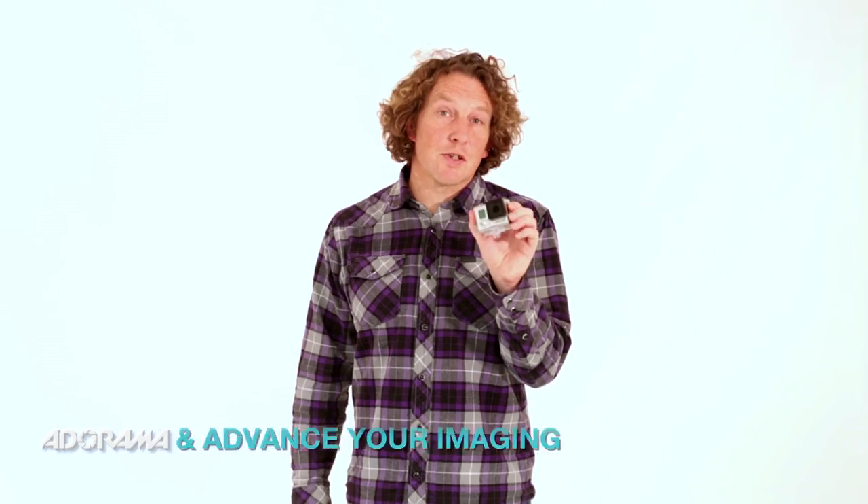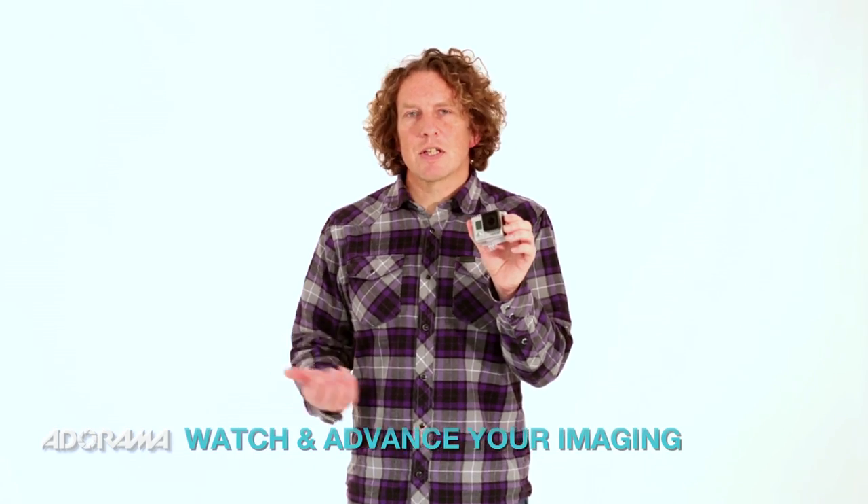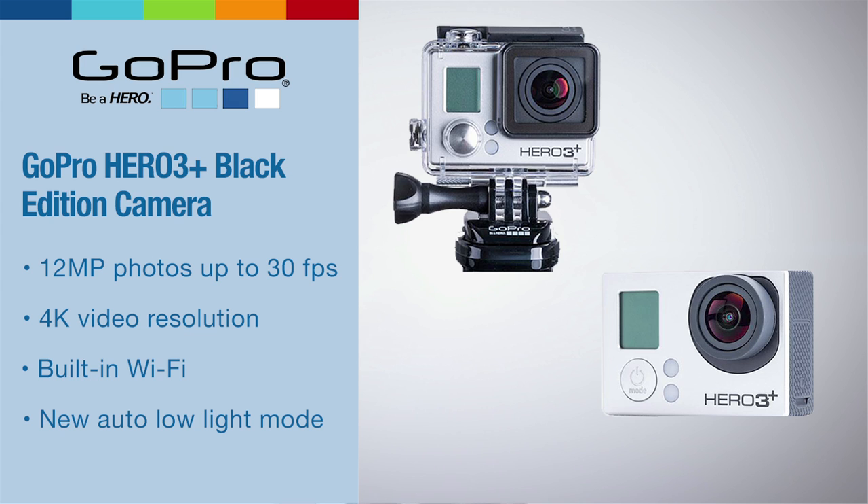it can take fantastic 12 megapixel stills as well. It will allow you to do time lapse, photo bursts and take sequences of shots really easily, and with the Wi-Fi remote you can get right there in the action without actually having to press the shutter.